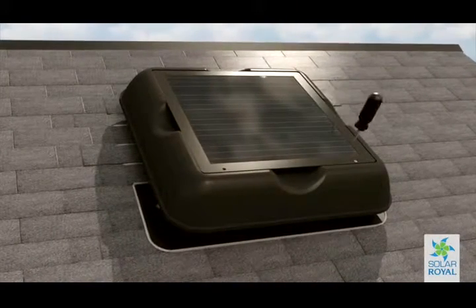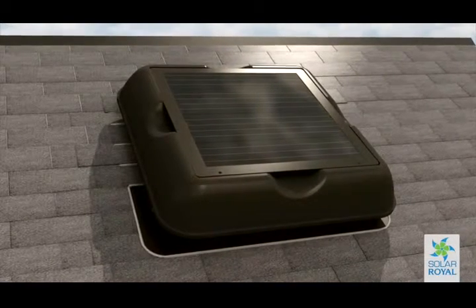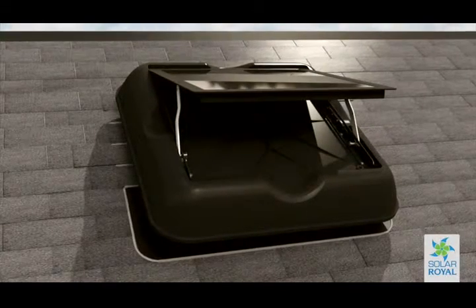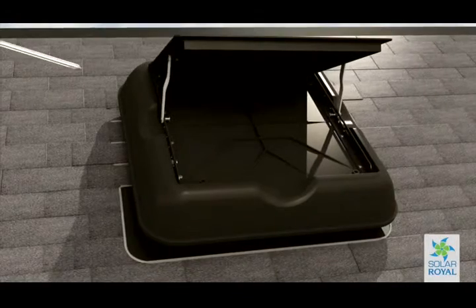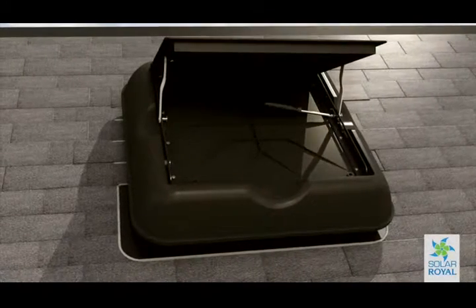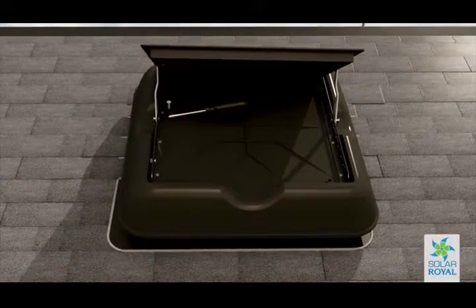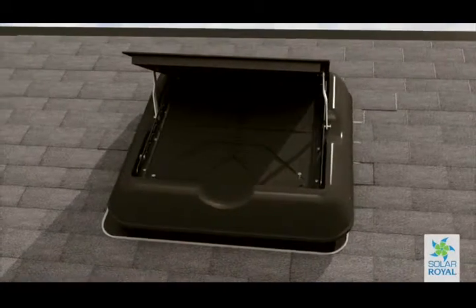Finally, remove the protective film from the solar panel. If you would like to use the angle bracket, unscrew the two screws that hold the panel down. Carefully lift the solar panel up to the angle that best suits your needs. Tighten the bolts to ensure the bracket is secure and put the two removed screws back into the holes where they once were. Be careful not to over-tighten these screws — you don't want to damage the unit.